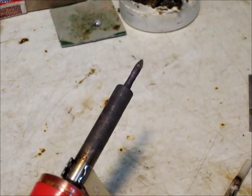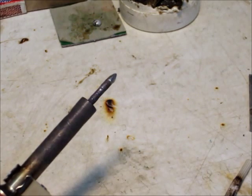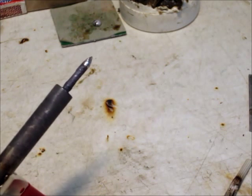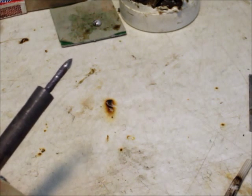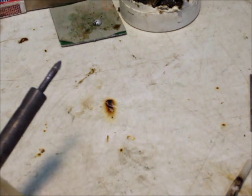These screw-in tips — the kind you buy at Radio Shack or standard soldering irons — when they start to get really corroded, if you don't replace them, they'll get stuck in there and corrode so much that when you try to take them off, they'll just break off right there.